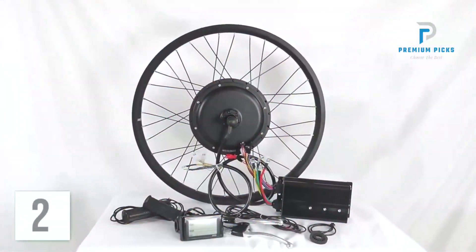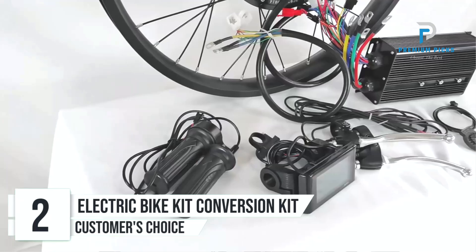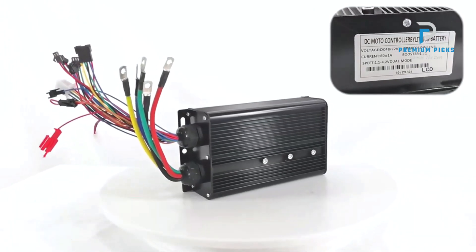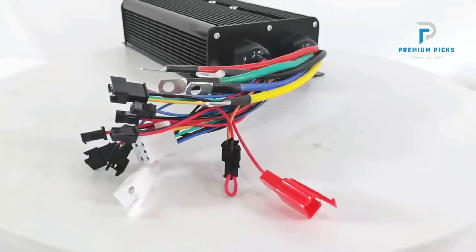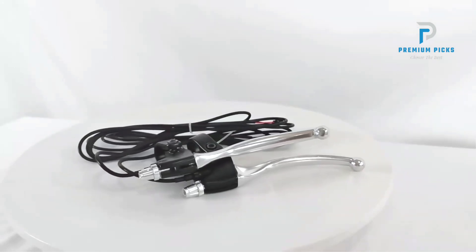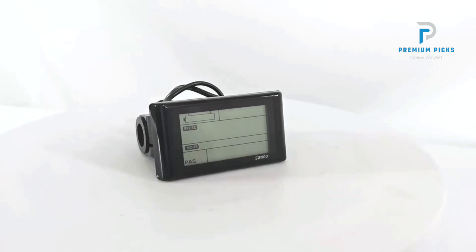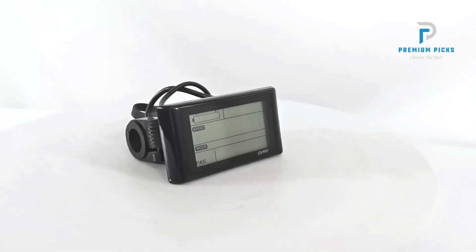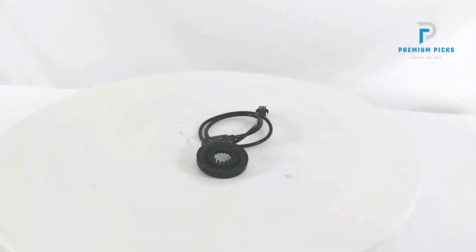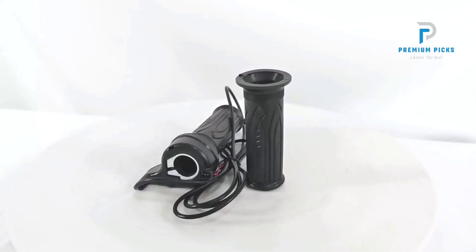Number 2: Electric Bike Kit Conversion Kit. This kit offers a versatile and powerful solution for transforming your traditional bike into a high-performance electric bicycle. With multiple power options and customizable features, this kit caters to a wide range of biking needs. You can choose from a variety of power options to suit your riding requirements, whether you need a moderate boost for daily commutes or high power for adventurous rides. To ensure the perfect fit, specify the rim diameter and width when ordering.